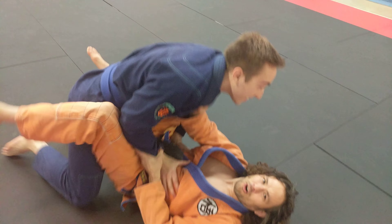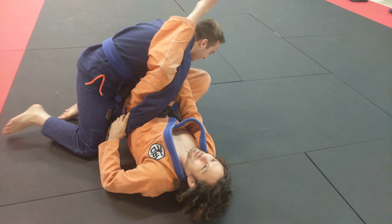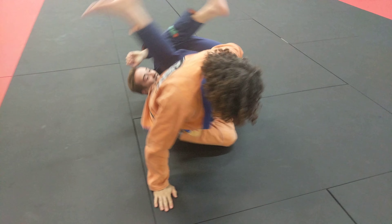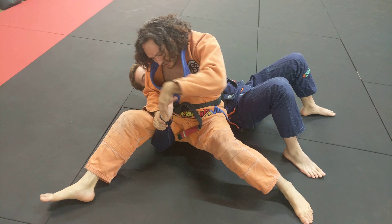He's in my guard. I'm so good, I can get omoplata. But my general omoplata game sucks. So forget grips — he just rolls. And then I make sure my butt is in his armpit, and I got the shake weight right here.